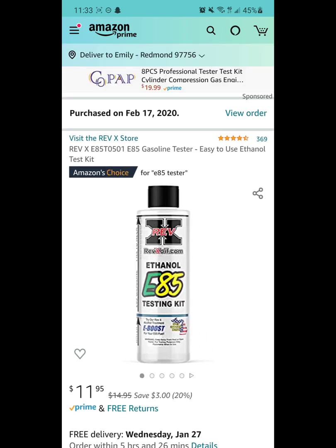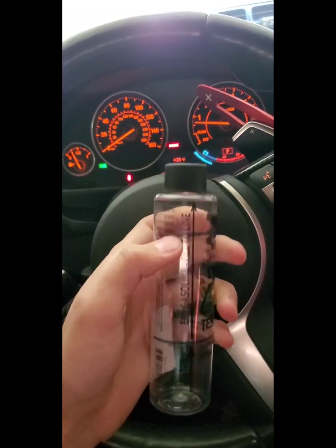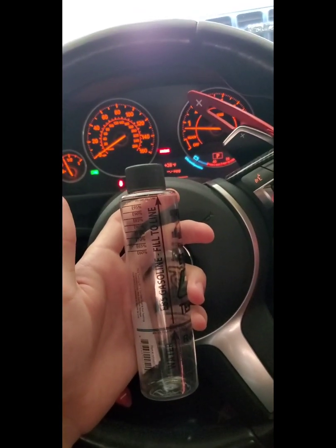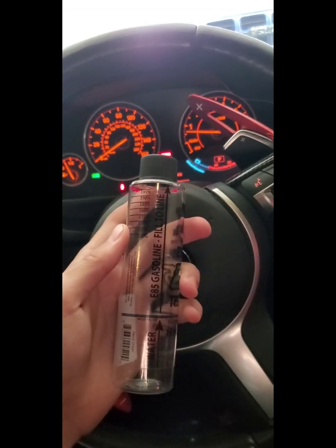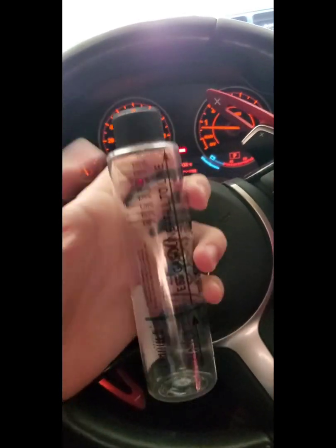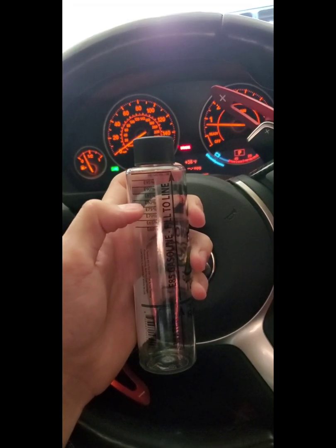To use this kit, fill it up with tap water to the blue line, then go to your pump and fill it up to the E85 line. This is going to give you an accurate reading of the ethanol content in the pump that you're using. My E85 station is actually a VP Racing Fuel station, and it's been consistently right around E83. You give it a good shake, let it settle, and you'll get a line to match.